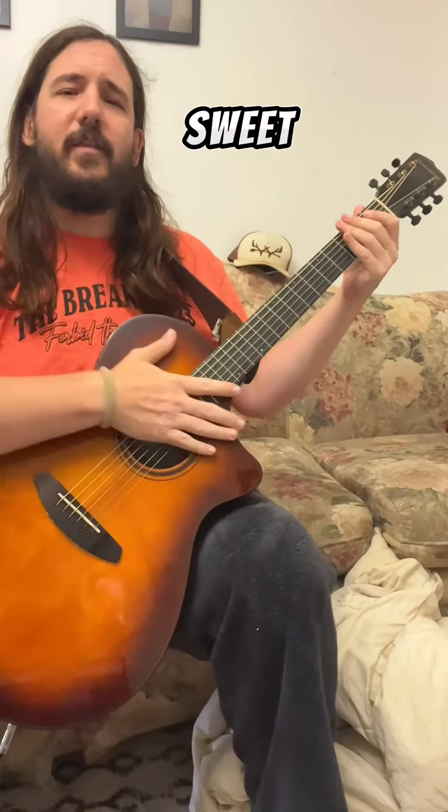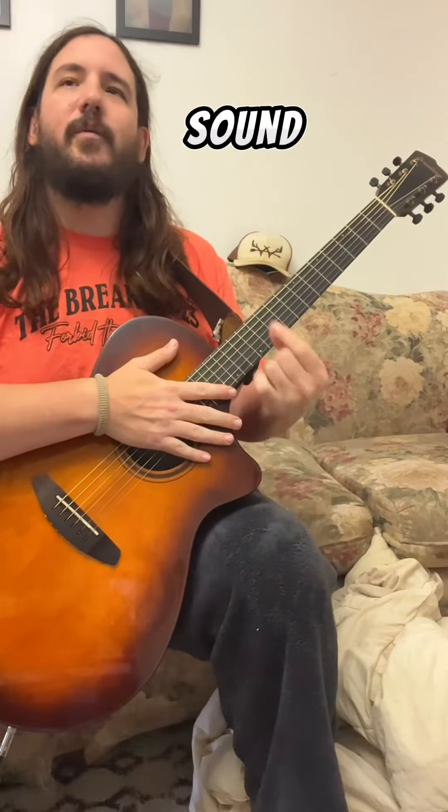Yes, it is possible. Yes, it sounds sweet. There are a couple caveats I want to point out that make it sound the best to me.